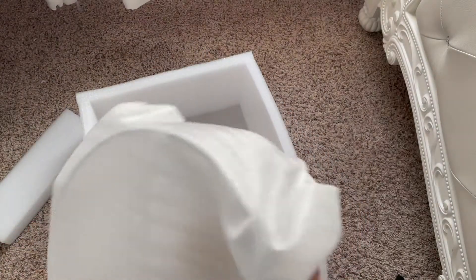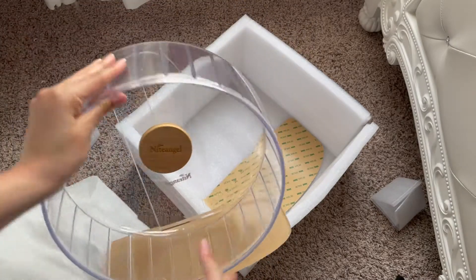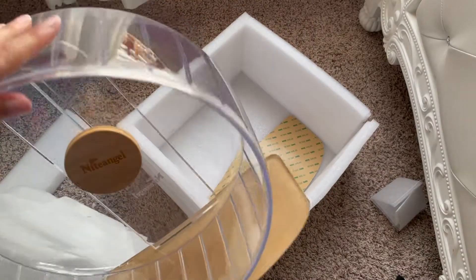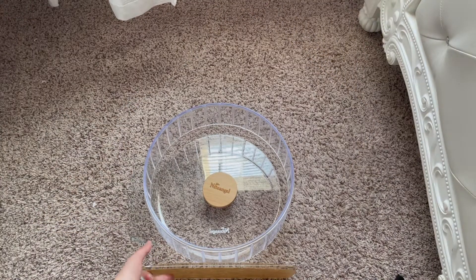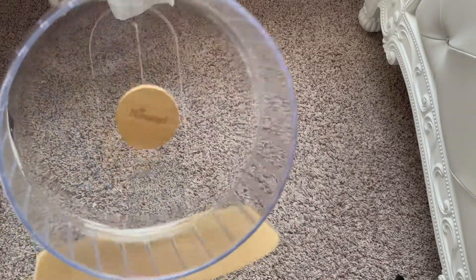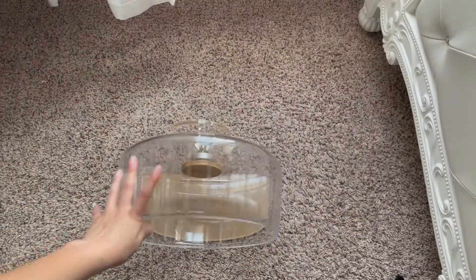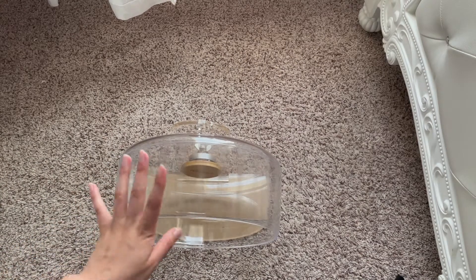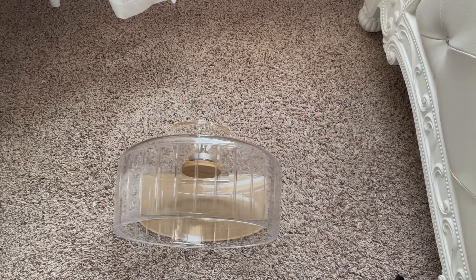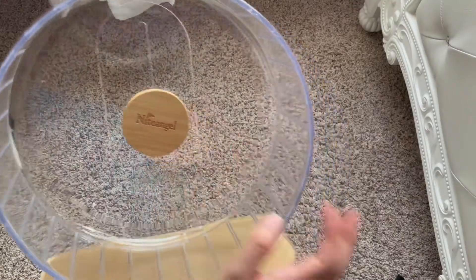The wheel is huge! Look — this is actually a perfect size, it's not too big. It looks so nice and it's going to look so good in a natural theme. So this is the Night Angel Silent Runner in the transparent color. A lot of pros about this product: it has a lot of color options, which is really good for different themes and setups. I wanted the clear one because it can really go with anything.